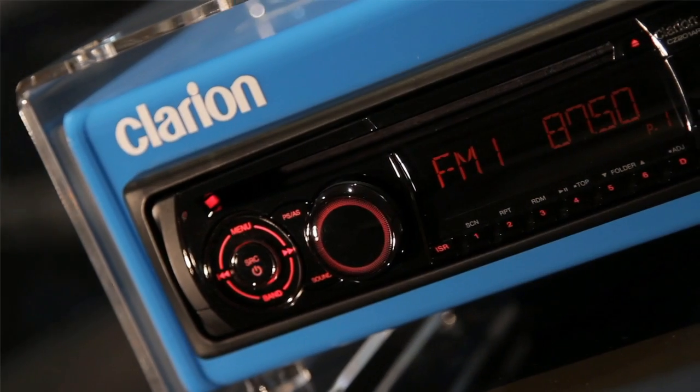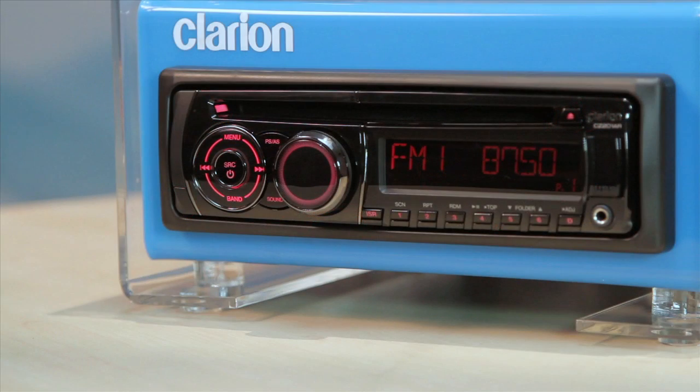Let's start with the basic front panel operations for the ZZ201. The ZZ201 comes with a detachable control panel, or DCP, for security reasons. This means that you can detach the front panel of the unit and take it out of the car whenever you want to.